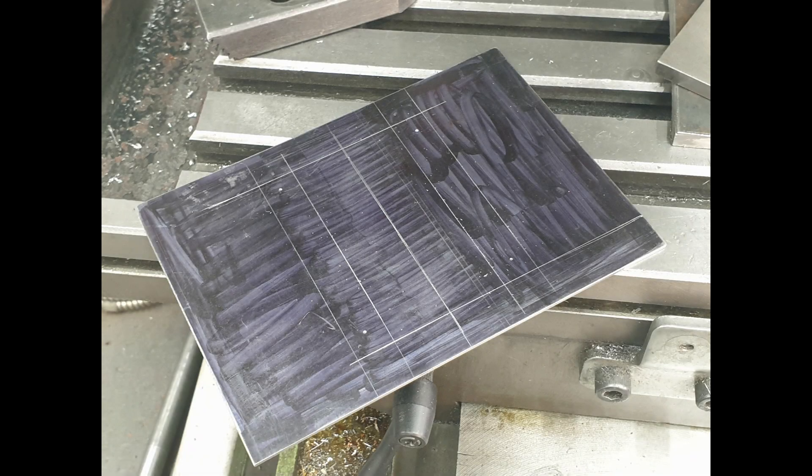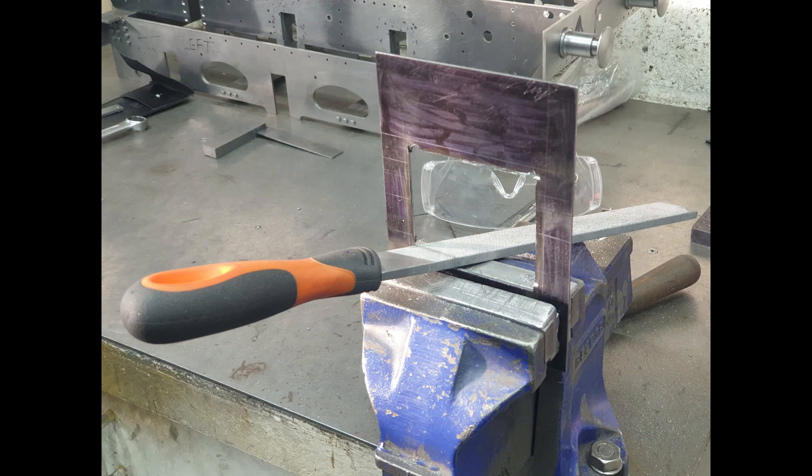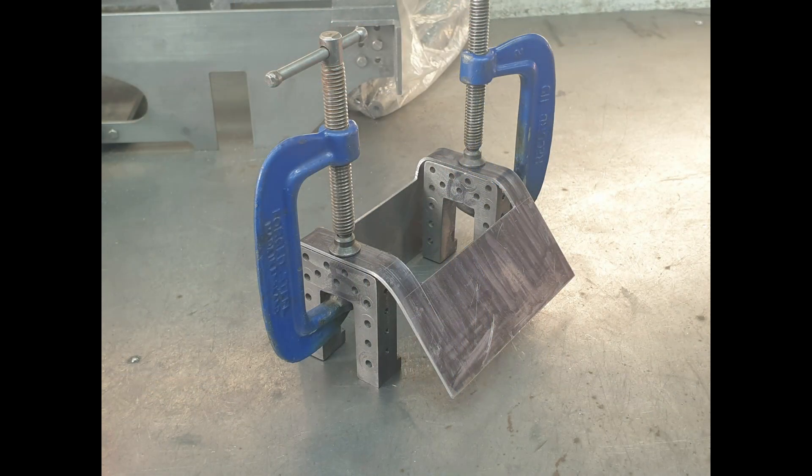This seems like a sensible opportunity to make the guard for the trailing axles. So I grab some 1.6mm sheet steel, cut and file the outline, and then with a bit of help from some G-clamps, the vise, and some hammers, I bend it to shape.